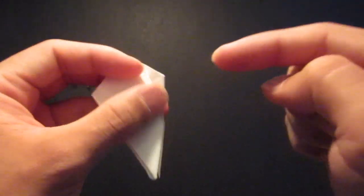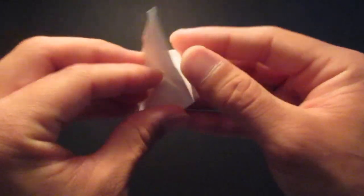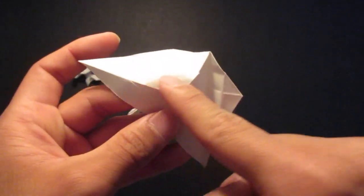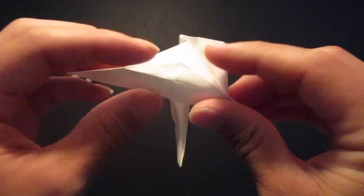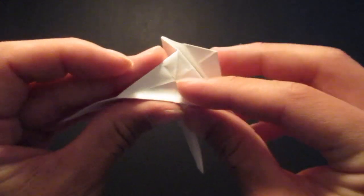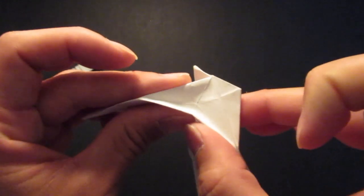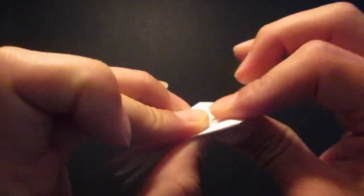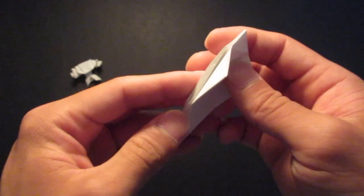Then you're going to sink them inside. So you want to open this up, open up the area right there. And you see those crease lines — you want to fold down all those crease lines right there. And push down on the center, folding these crease lines. And fold them down. And do that for the rest of the corners.